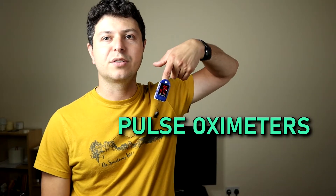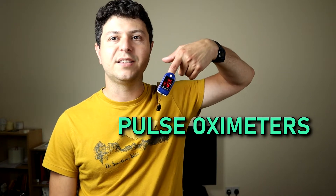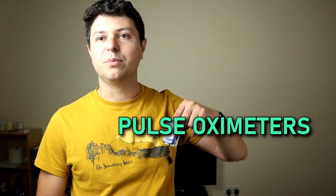Hi everyone, this is Dr. Stefan. In this video I'd like to talk about pulse oximeters — these little devices that many people buy to monitor their health. They've become hugely popular during the COVID outbreak because they've been handed out by hospitals or bought from pharmacies, health stores, and supermarkets. They're quite readily available and very useful — we use them in the clinic all the time — but it's important to understand what they measure and how to use them correctly.